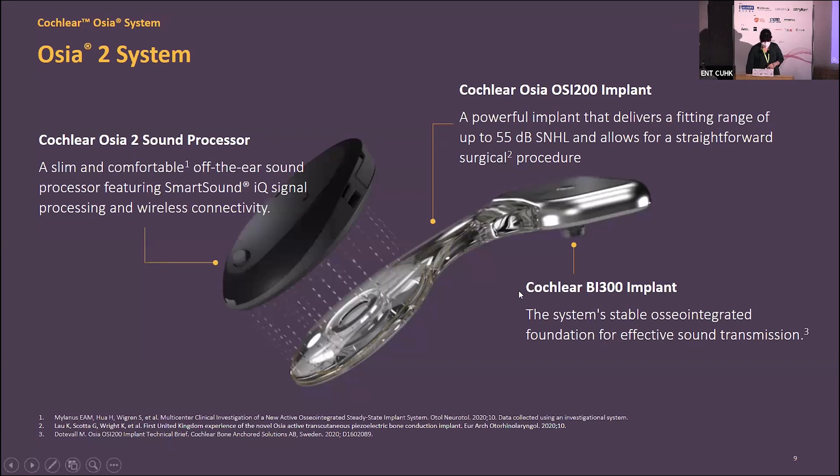The full system uses the BI-300 implant together with the Ossia OSI-200 implant. The Ossia implant can allow for up to 55 dB sensorineural hearing loss. The processor performs signal processing of the sound and uses that digital link to transfer the information through to the implant.